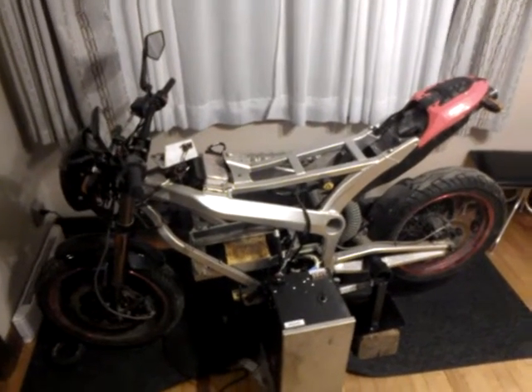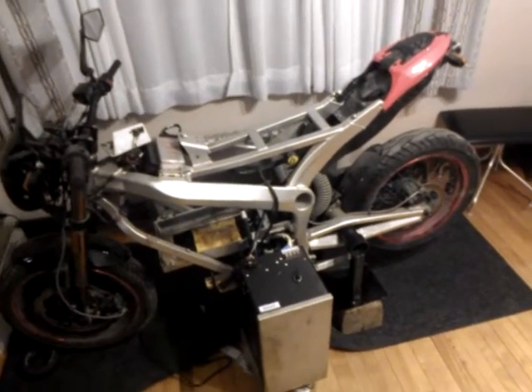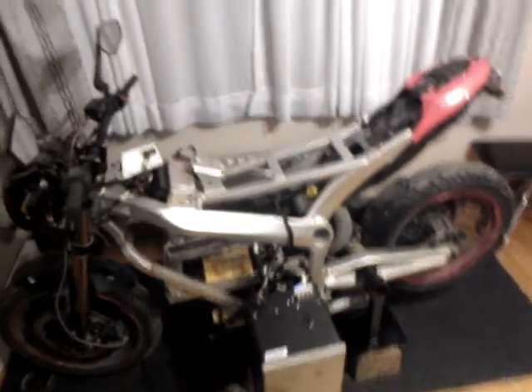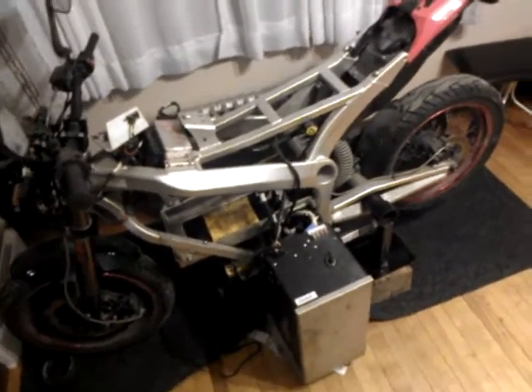Hi there. I'm here with my 2011 Zero S, which I've owned since new and I absolutely love. Honestly, I think these electric bikes are the future.